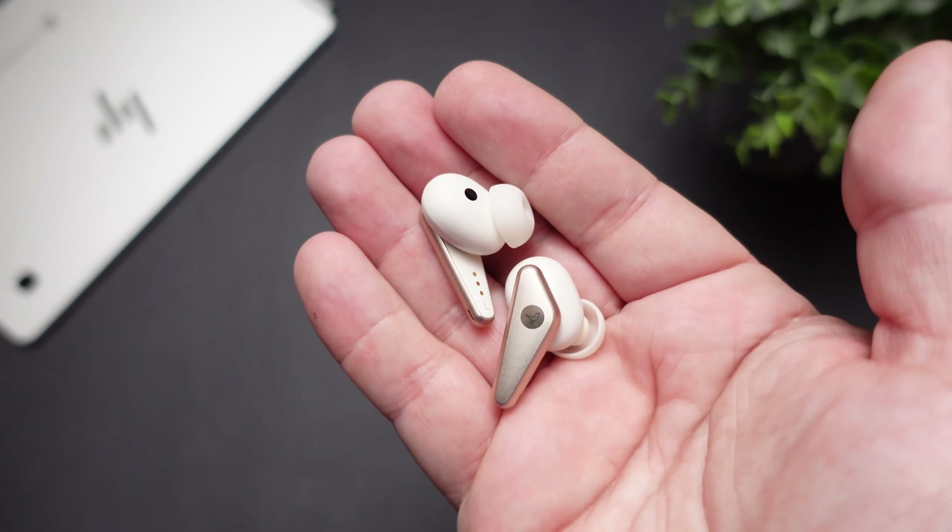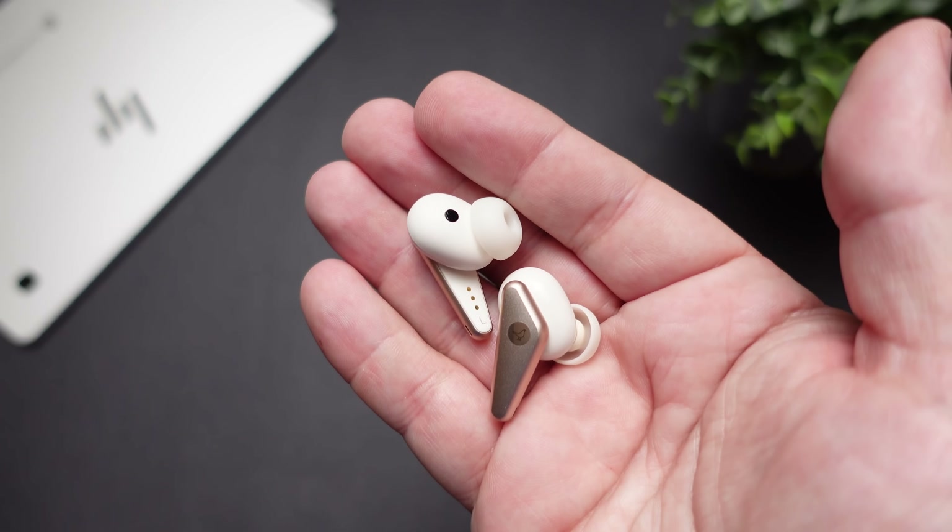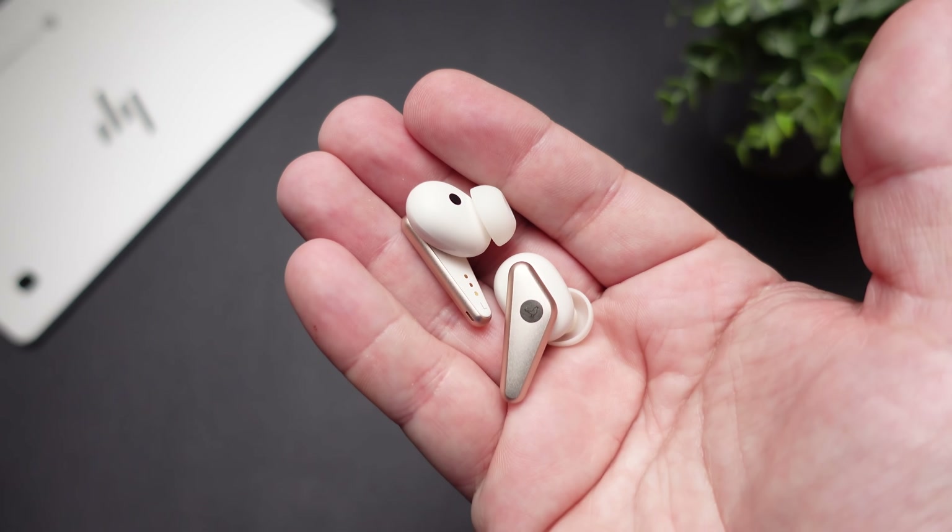Now let's talk about the sound. We've talked about all the features and noise canceling, and basically the fact that these come with a premium price tag — but does the audio match that price tag? I'm going to say yes and no at the same time. Out of the box, it has a very warm sound with really nice punchy bass. The mids are very forward, and because of that warmer sound signature, they sound really natural. The treble somehow also has the ability to sound very bright, which, combined with that warmer sound and punchy bass, gives it a really nice full sound.